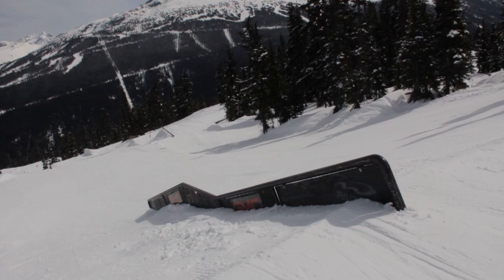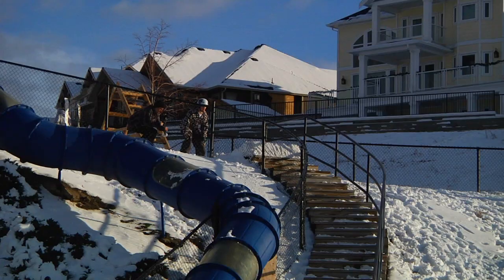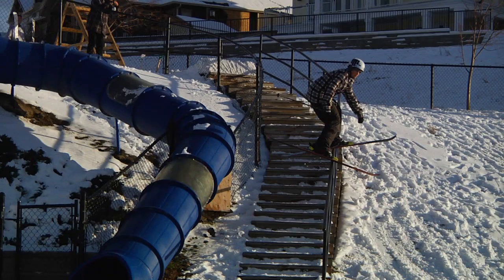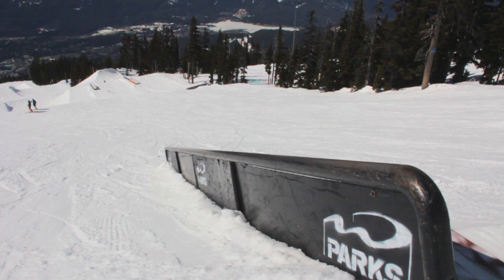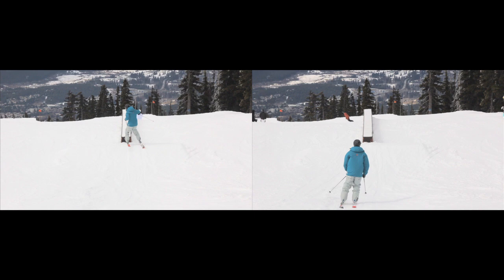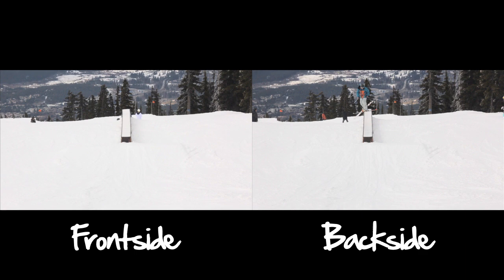Intermediate Jibbing: This 10 minute video is designed to teach you how to slide rails and street style features as well as how to do 270s out. We start by covering the difference between rails and boxes. We cover street style features and how to change your body position when hitting them. After that we go in depth into how to spin both frontside and backside 270s off a box or rail. Check out SkiAddiction.com for full length videos and see more of the world's best ski tutorials.